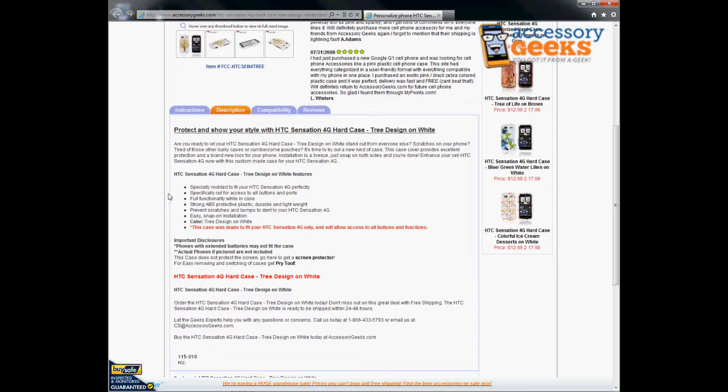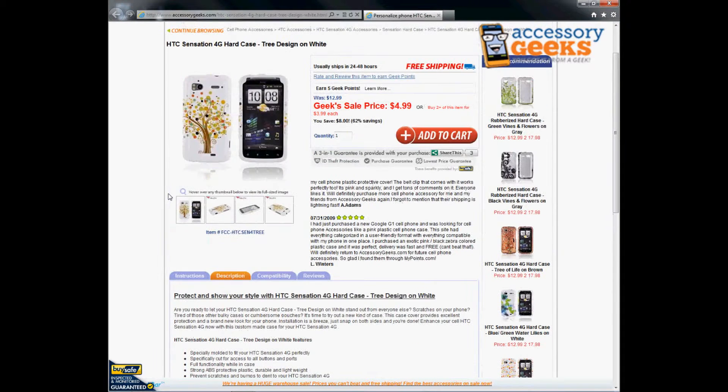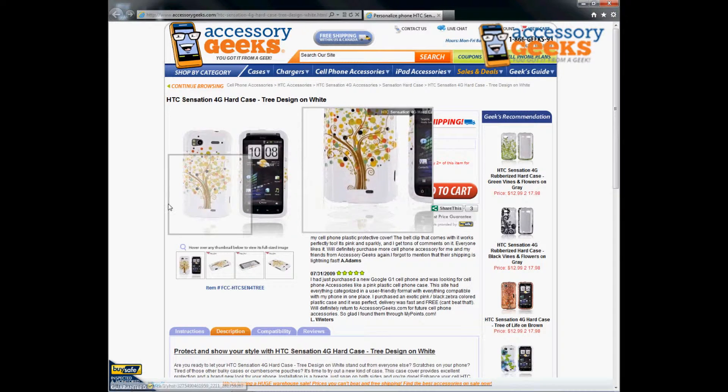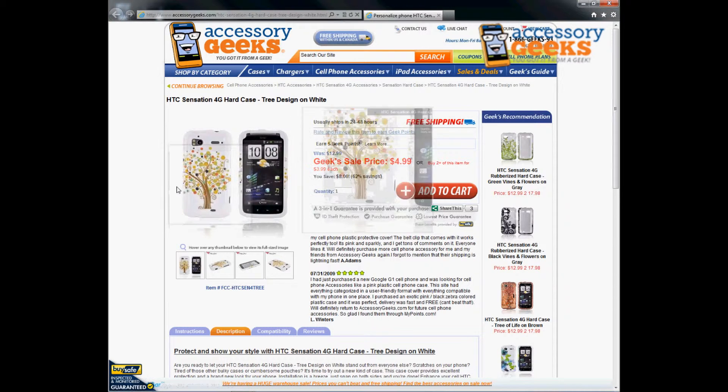It is easy installation — pretty much two pieces snap onto the phone and then you're good to go. The phone is not included with this; this is just a case to cover your phone and keep it protected — a way to express your individuality and show a little bit about who you are.